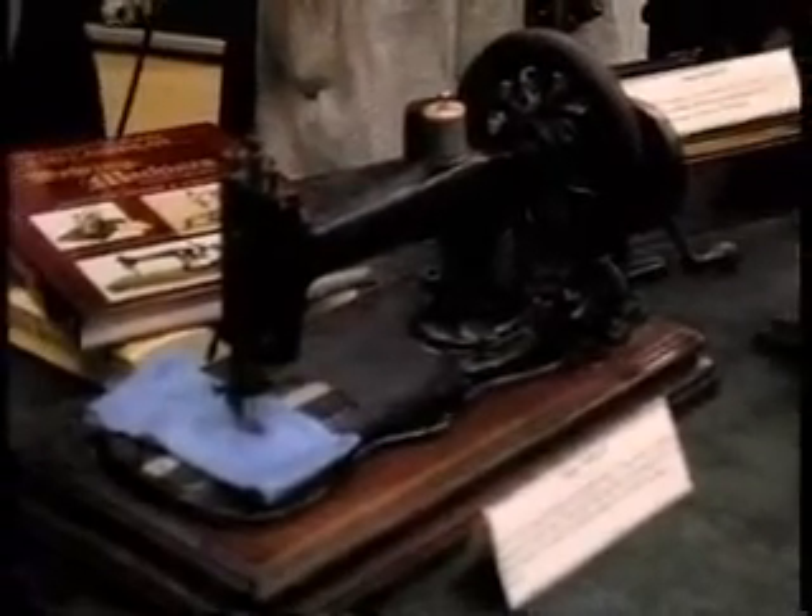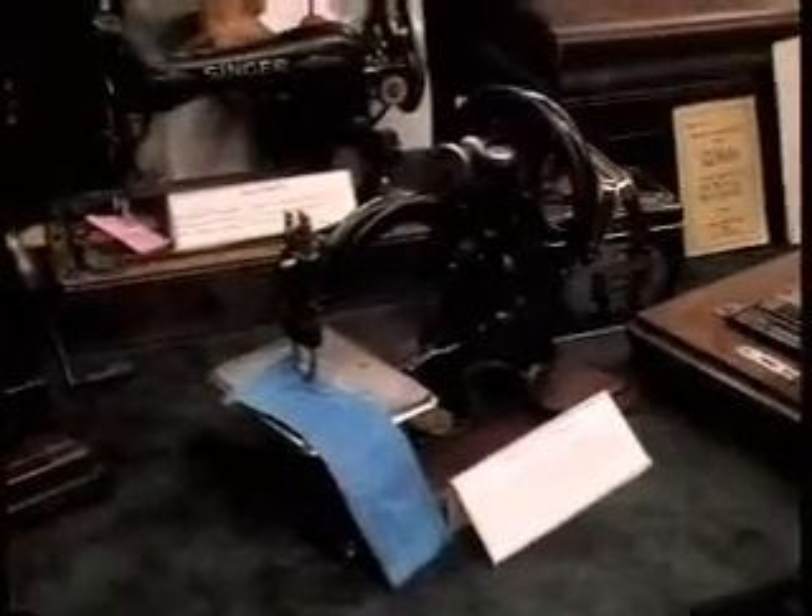The Model 12 was a very simple machine. When you wind the bobbin, you actually have to put your index finger out to hold the thread. They made them in treadles and they made them in hand cranks. The machine here is a chain stitch machine — it was made by Wilcox and Gibbs in 1898.